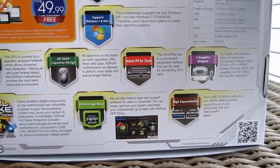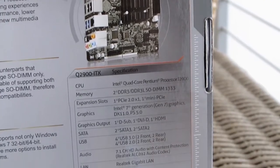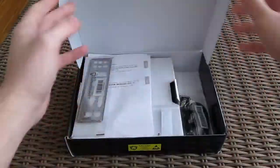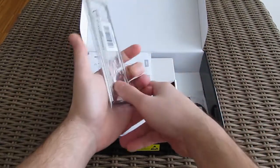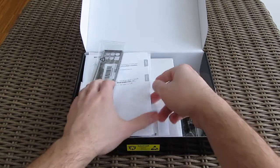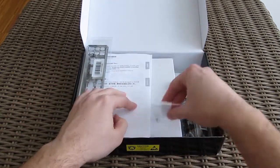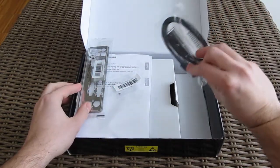On the back of the box you can also see a picture of the motherboard and some basic specifications. Inside the box you'll get an I/O shield, user manuals, an optical disk with drivers and utility software, a screw for installing the Mini PCIe module, and two SATA cables.